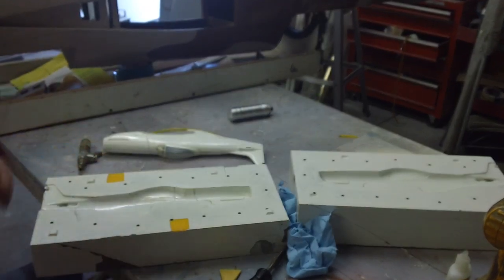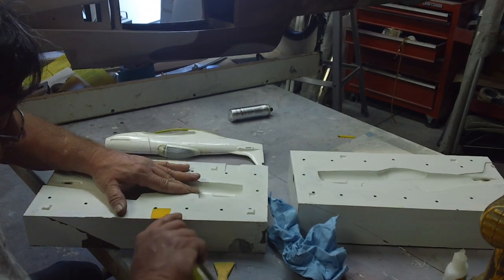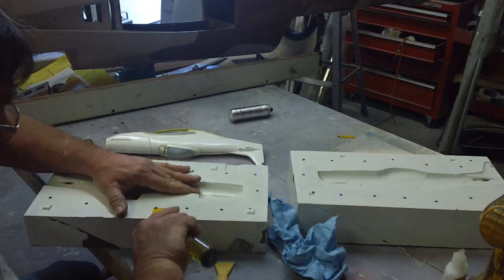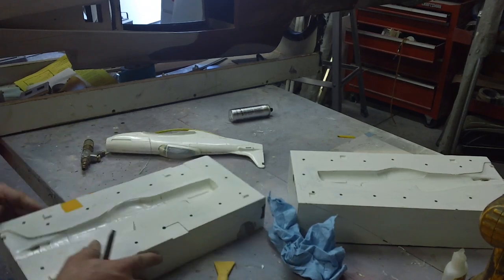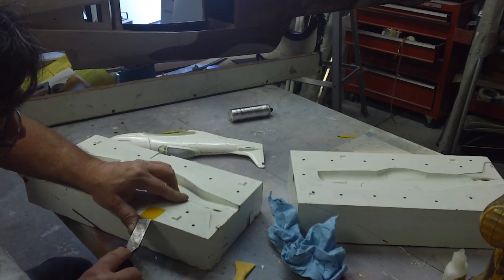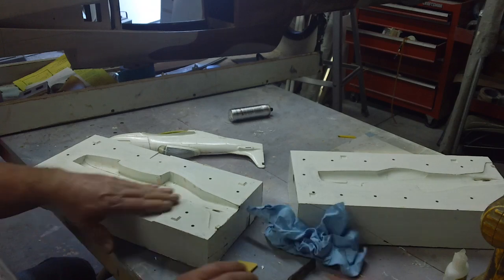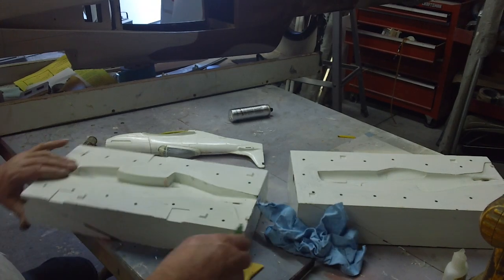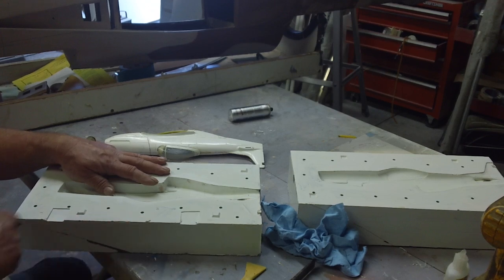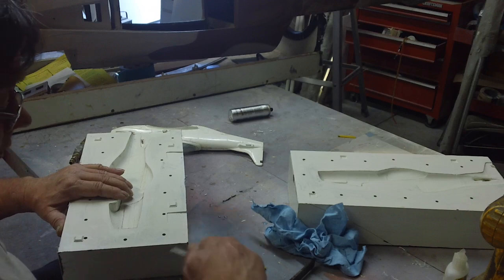What are you chewing on? I hear something being gnawed on over there — it's either a giant rat or Trixie Poo. Bam! Here we go, guys. Now the micro composite P51 mold is done.